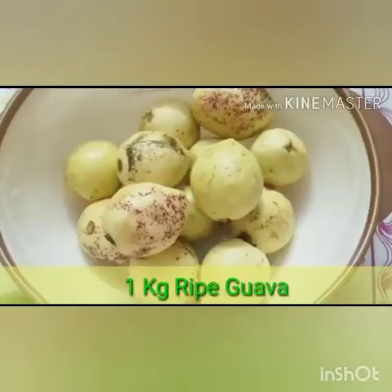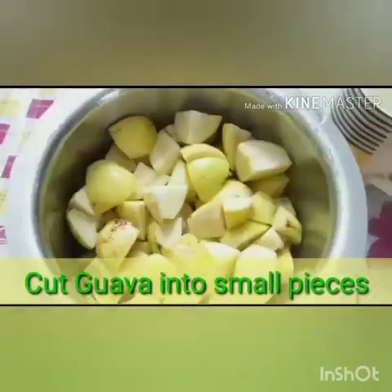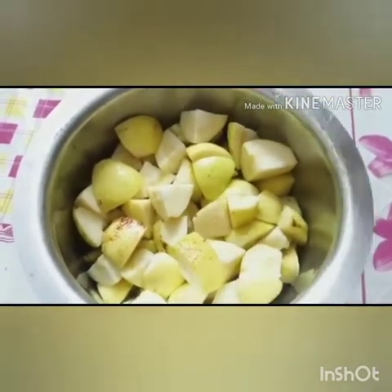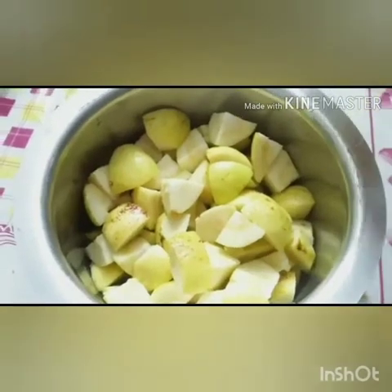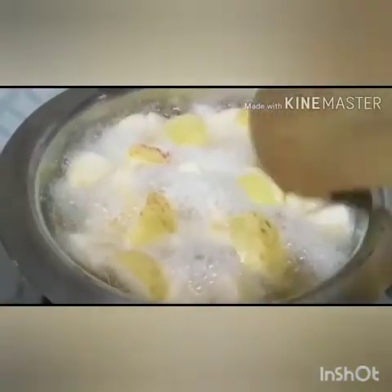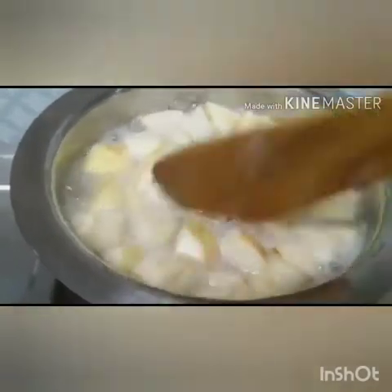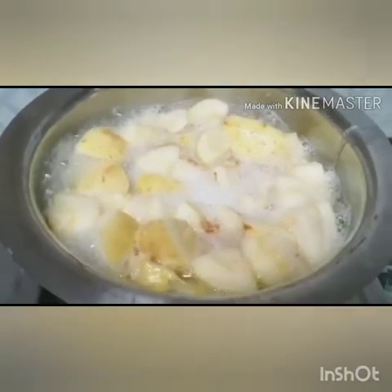Today I will be showing the process of guava jelly making. For this, we will take 1 kg of guava and cut it into small pieces. After cutting, we will add water — the amount of water should be minimum; here I am using 500 ml. Now we will boil the guava. We don't have to boil it to a paste-like consistency; we just want the guava to become tender.